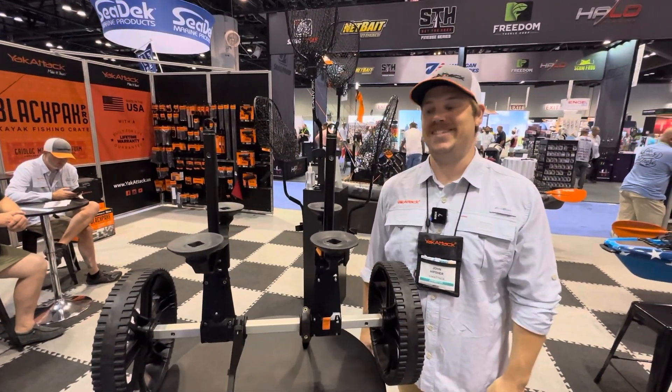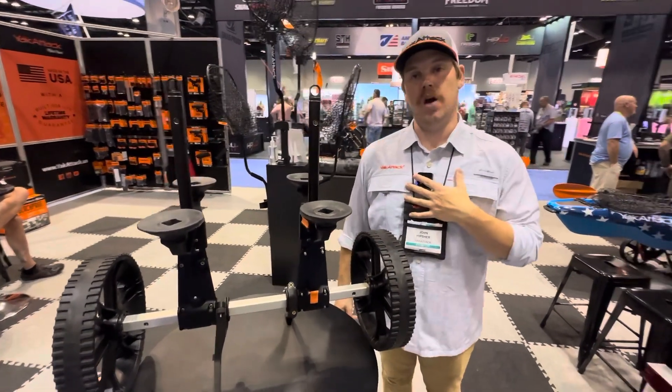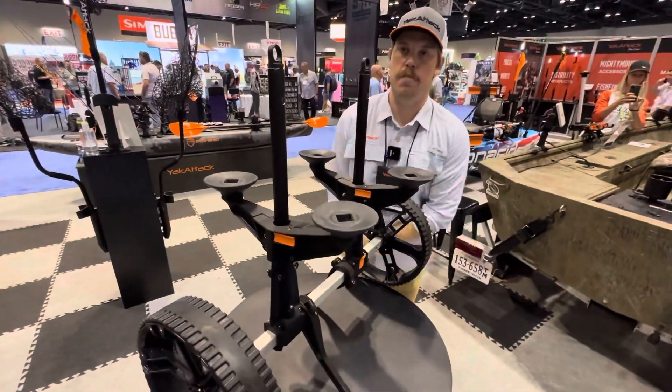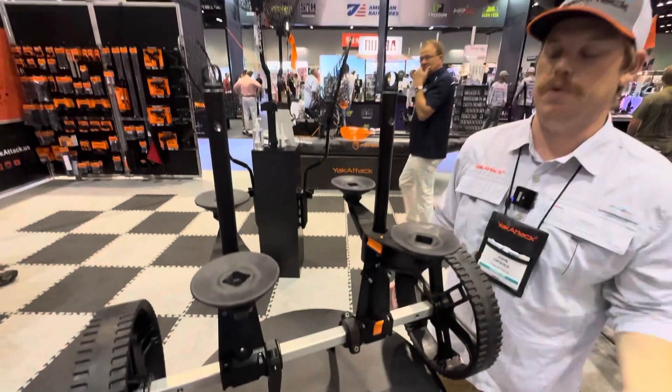This is day two from iCast and this is the Yak Attack booth, featuring the new Tow and Stow Scupper Cart. For us, a scupper cart needed to be elevated — that's very much the Yak Attack way: to take something that has been the status quo for so long and elevate it to something that we feel like it should be.